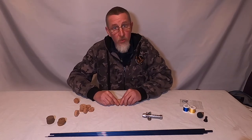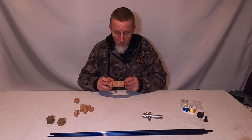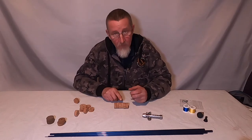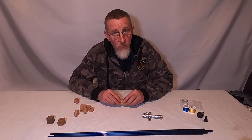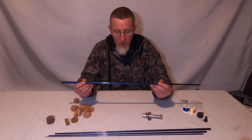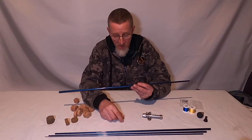Once the cork is glued and dried, we need a rod lathe — something to put the cork handle into so we can spin it at high speed and work on it with a file or sandpaper to get the perfectly round shape we want. We also need a wrapping jig: the rod sits in there and the jig holds the thread under tension so I can whip all the rod rings into place.